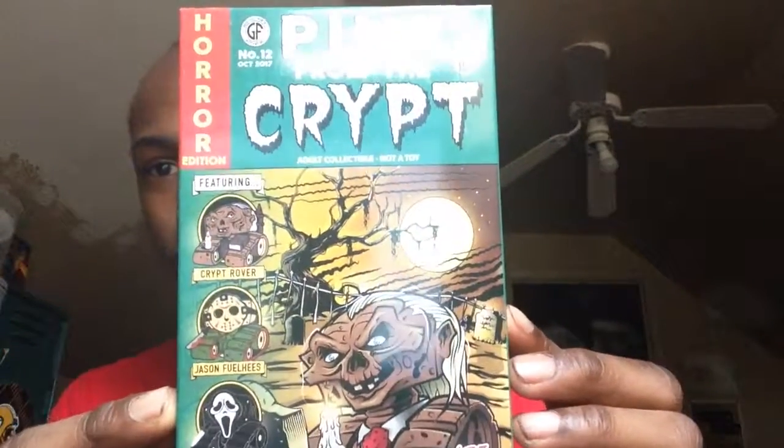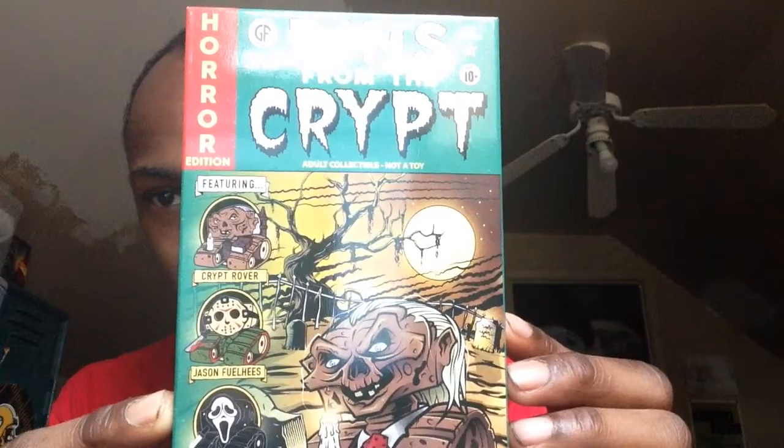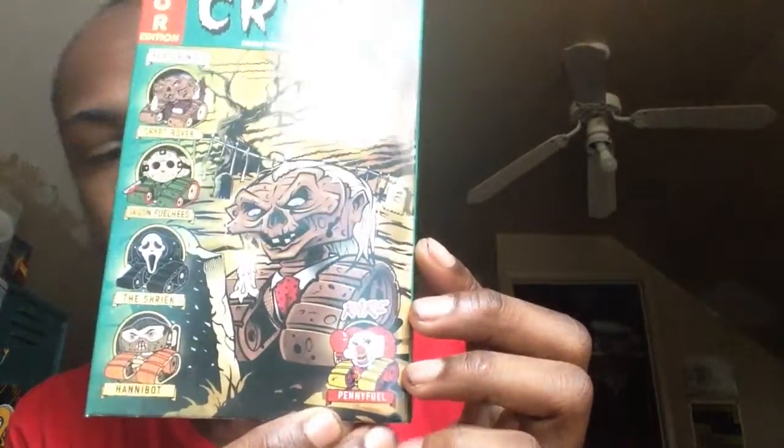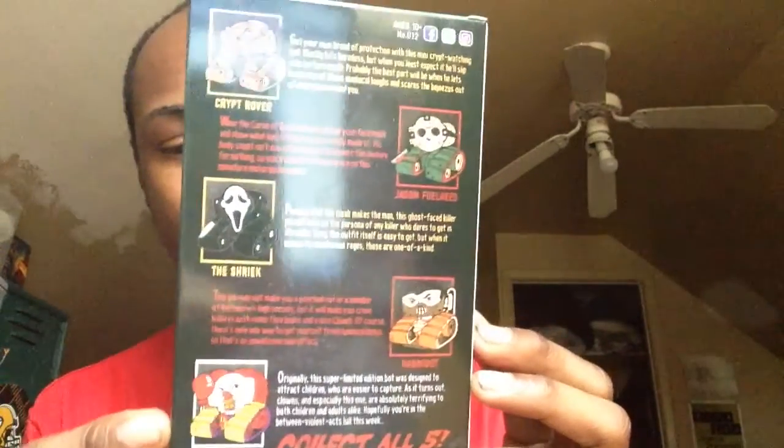This is what's on here. It's Creep, Rover, Jason, Fueless, the Shrieker, and Hannibalbot. And then the rare one is Pennyfuel. That's the rare one. And look, they're all on the back too. Hopefully we got this one right here — I want this one. That's the rare one. I love to get the rare ones. All right, let's see what we got.